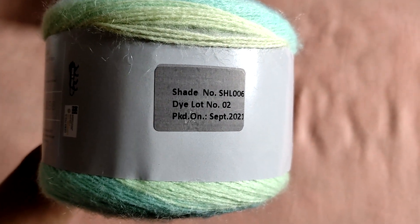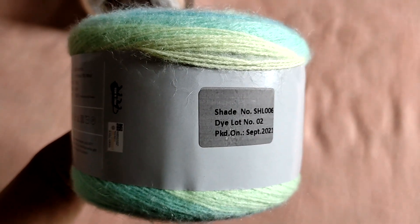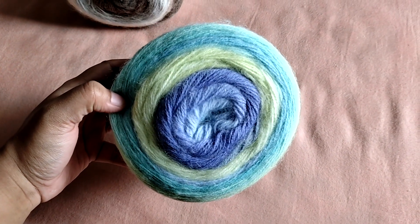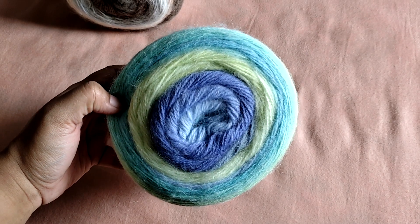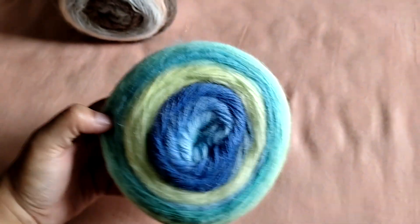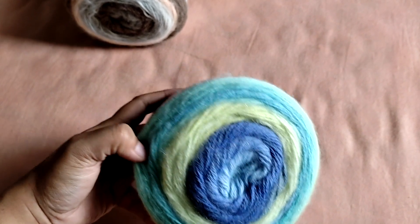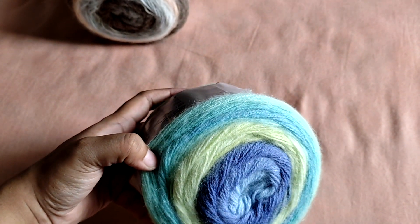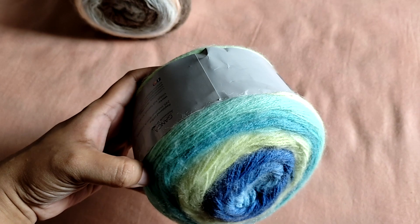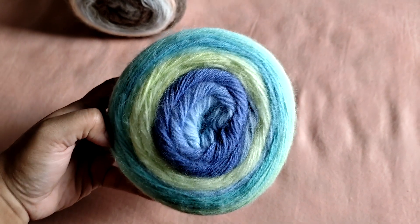The shade number for this particular colorway is SHL006, dye lot number 2. Looking at this yarn cake, I can count 8 colors in this single cake. There are beautiful light blues going into a denim blue, two shades of light green going into a sort of light turquoise green — I don't know how to describe these greens — and the outermost seem to be shades of mint green. The colorways are extremely well put together and I was supremely happy looking at them.